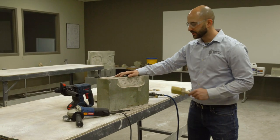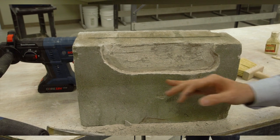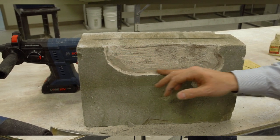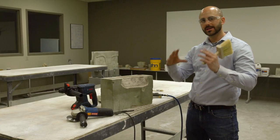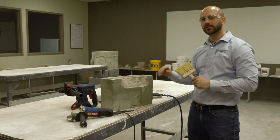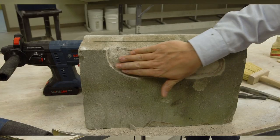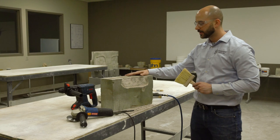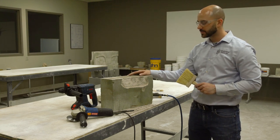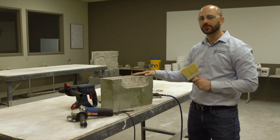So what we did here is we took off all the loose material and got it down to a sound substrate. We created 90 degree edges around the whole area that's going to be patched and that's going to create a nice surface on the returns for the material to bond to. We also used the tooth chisel to create a nice surface texture here for the material to bond to, and as you can see there's no feather edges.